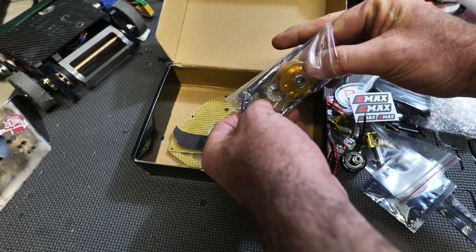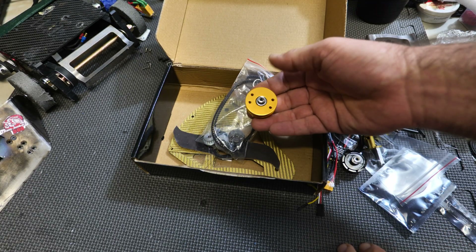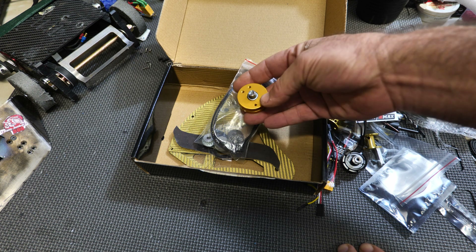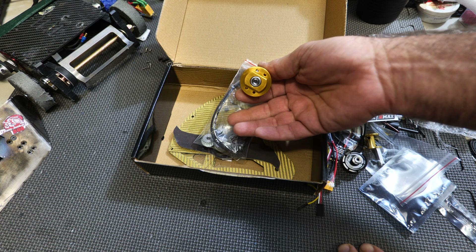Here you got a weapon pulley, some thrust bearings, some spacers — basically all the hardware for the weapon blade. And check out this chunk of metal right here — that is your blade mount, and it is a belt drive. It comes pre-installed with ball bearings. Very cool.